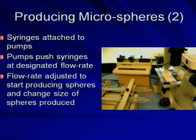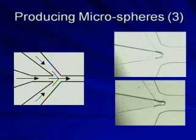The size of the spheres is determined by the flow rates that I designate. These are two pictures and a diagram of the flow rates in the microchannels. The center photo is of the center tube with the PDMS first coming through. The bottom picture is where the sphere is about to detach itself from the rest of the PDMS.